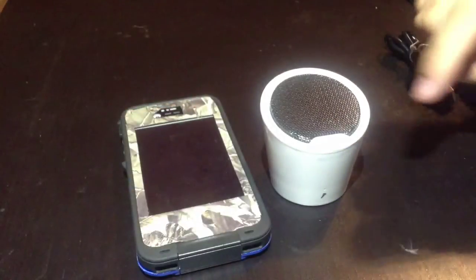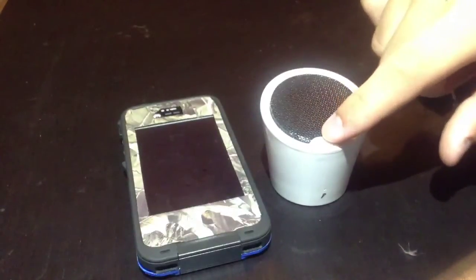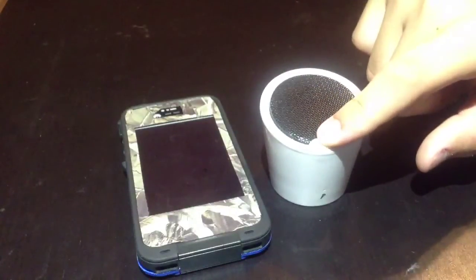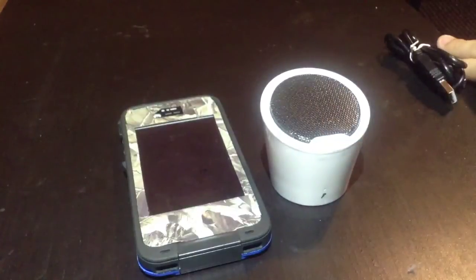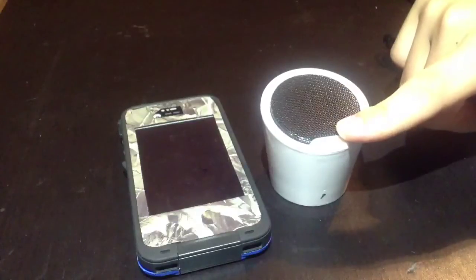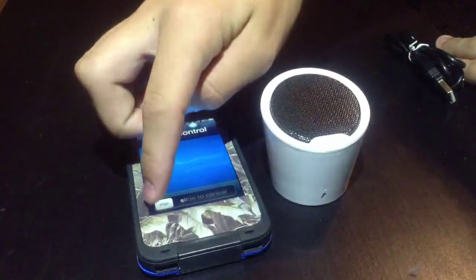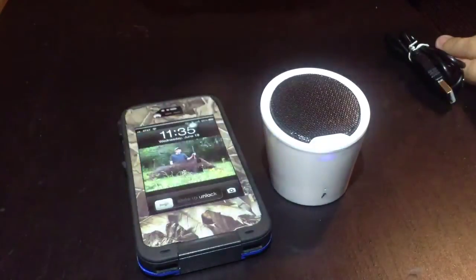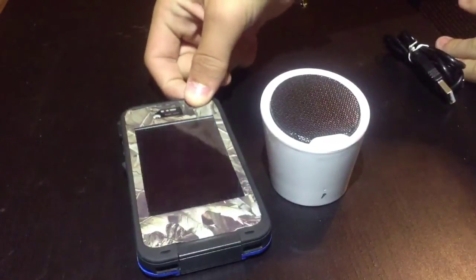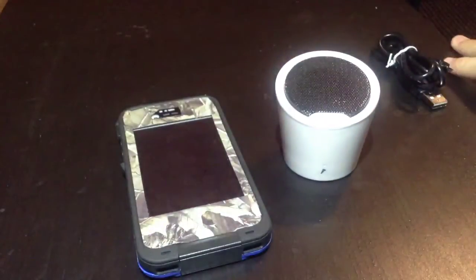Another feature is voice control, or Siri — it depends on what you have, the 4S, 4, iPhone 5, or iPad Mini. What you do to activate that is just press down on here. That little beep means voice control is activated. We'll use the mic up here for the speaker if you were to call someone or just tell it to skip to the next track.